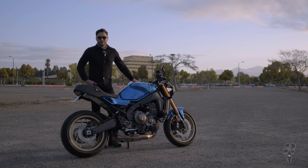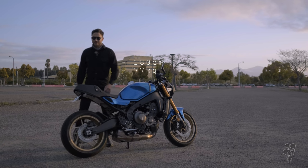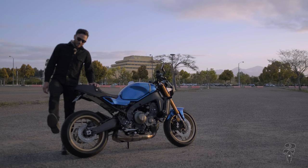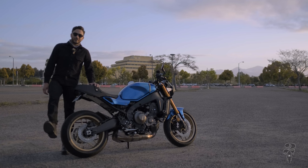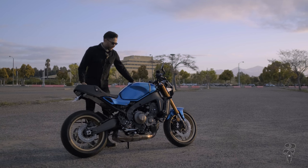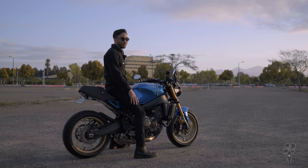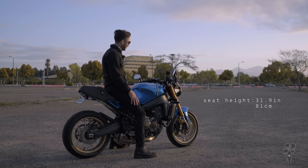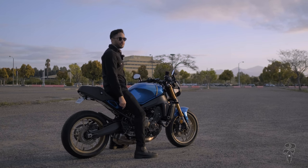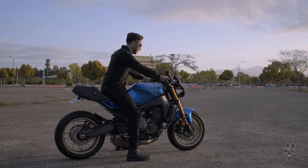I am five foot eleven, about 170 to 175 pounds, and right now I'm wearing some casual boots with about an inch heel, so it doesn't add much. But as you can see, I can flat-foot the bike no problem with a nice slight bend in my knee. I usually prefer taller bikes in terms of reach for the handlebars.